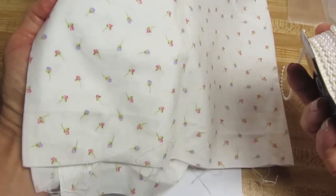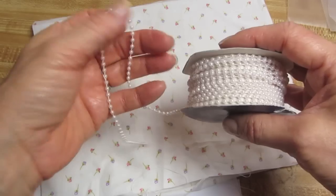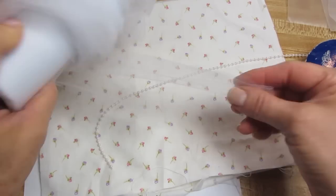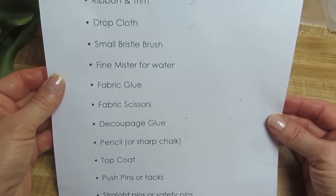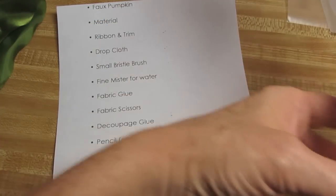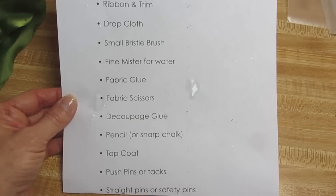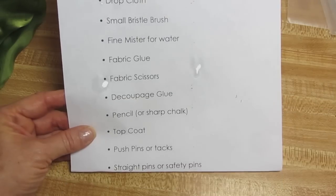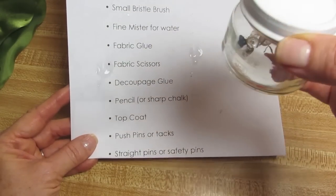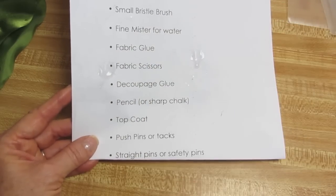or you could go with a very feminine, shabby, romantic type, and do a very pretty little floral rose print with pearls as the trim and some tulle to go along the top. You're going to need a drop cloth, small bristle brush, fine mister for water, fabric glue, fabric scissors, decoupage glue, pencil, top coat, and push pins or tacks — you only need four of those. And then some straight pins, or safety pins will do if you don't have straight pins, and you only need two of those.